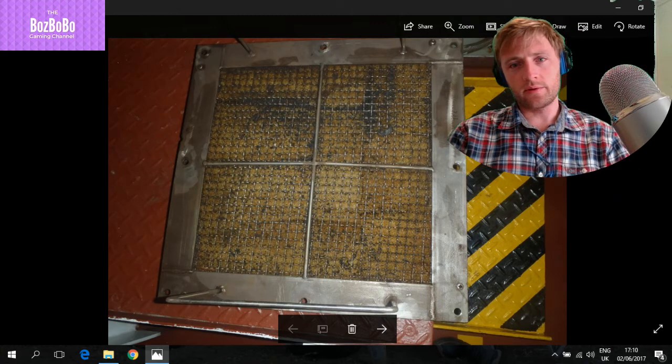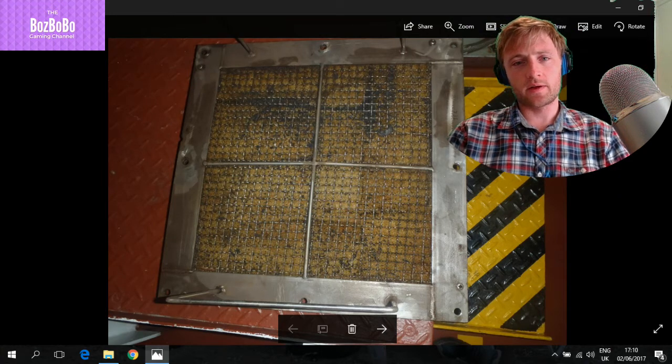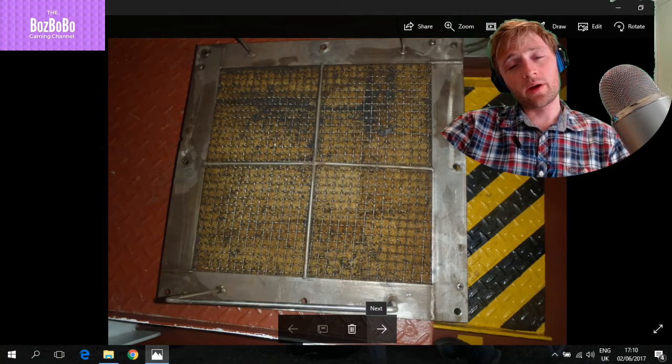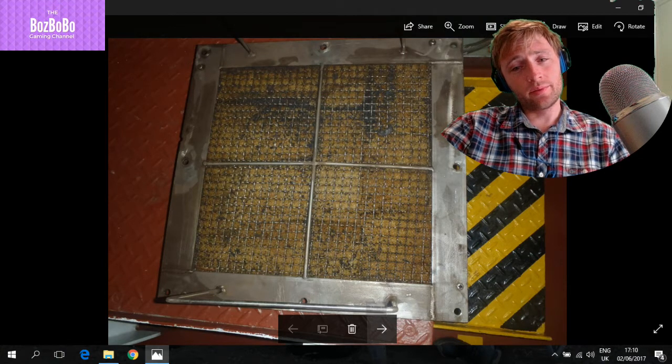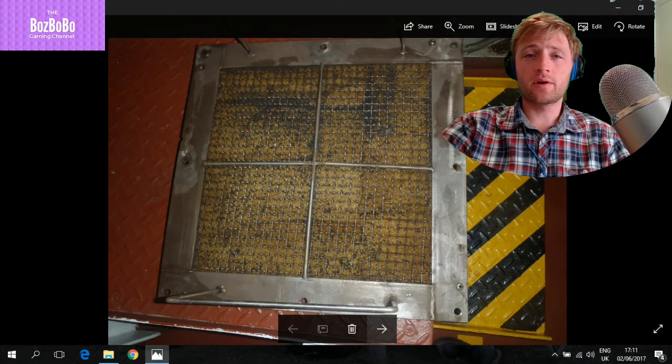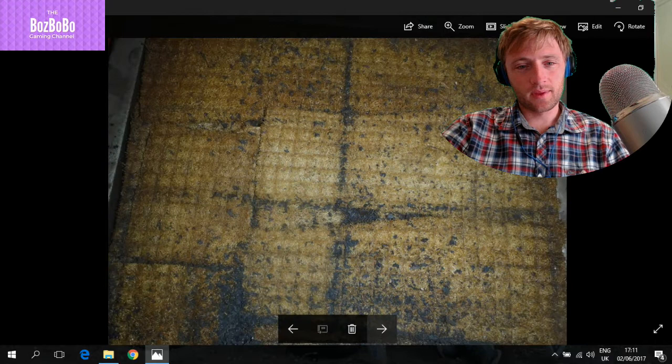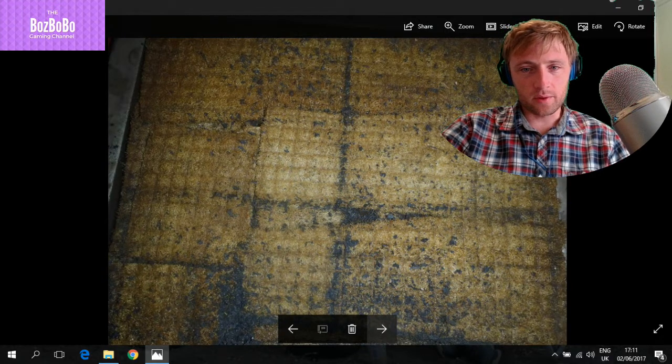This is like an indication, also to filter some particles from the water inside. On one ship I found this element to be completely disappeared — from rust it had been removed and was floating around, and nobody cared. As you can see, it collects something.